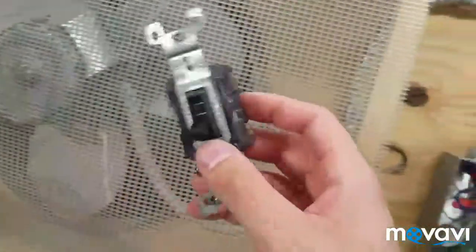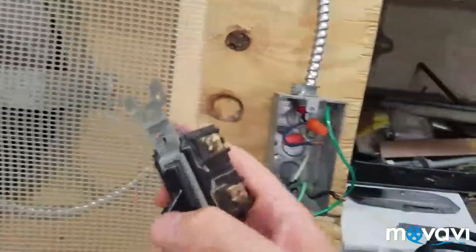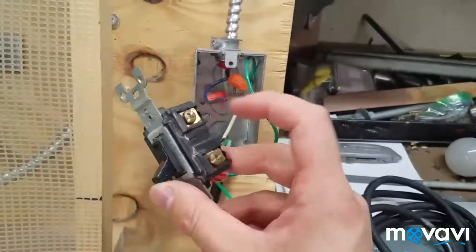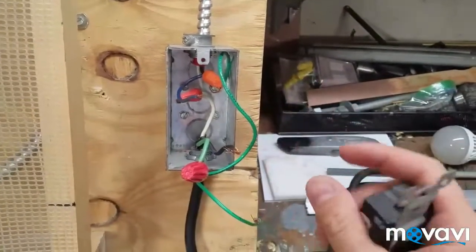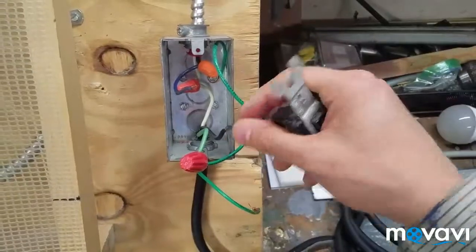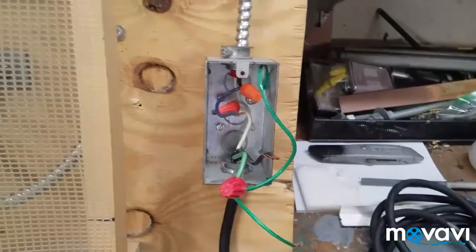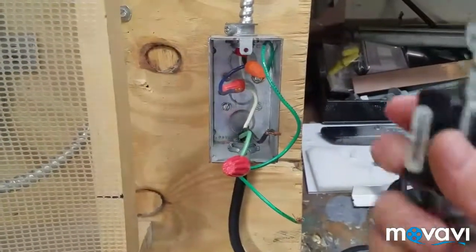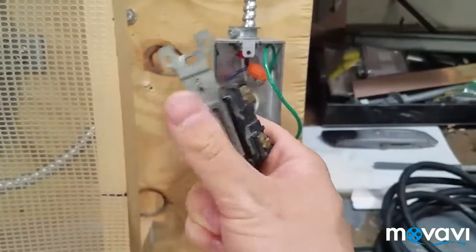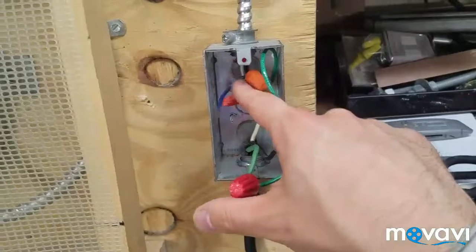If this was a 220 motor, it would be a double-pole switch, which means you would have brass screws on both sides — one for each hot leg. You always cut the hot leg, not the neutral. Think of it this way: electricity is like the flow of water. The hot is the water coming in and the neutral is the water going out. You're just cutting the flow of water off with the switch to the sprinkler, and the water — the electricity — goes back through the neutral. That's what the neutral's for.